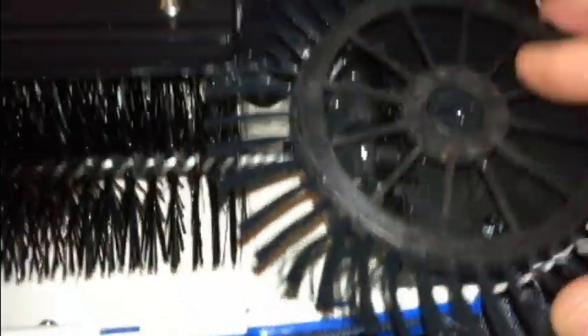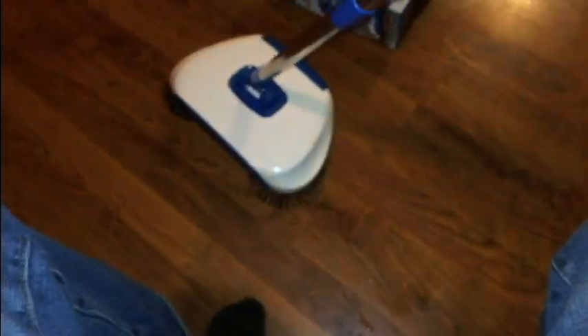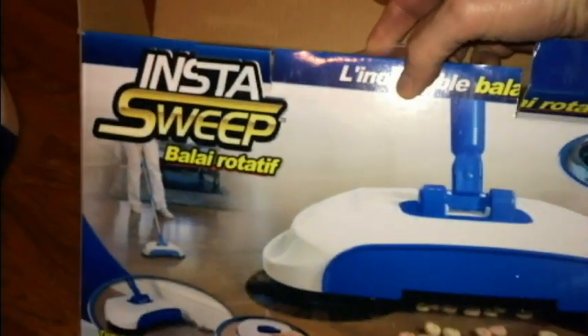Everything is plastic, but I think that's going to be it for the Insta Sweep. Hopefully you've gotten some idea of whether you can use it. I think it's a pretty good idea — I'm going to be using it for everything but eggs, and hopefully I won't have to use it for glass too often. Thanks for watching, until next time, have a great day and take care.